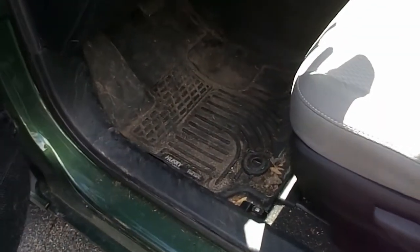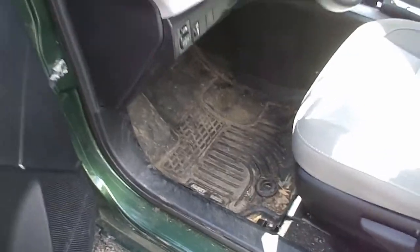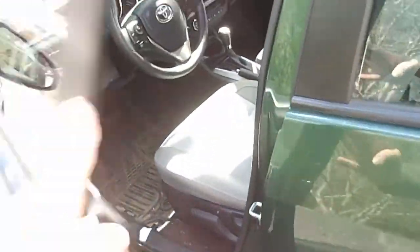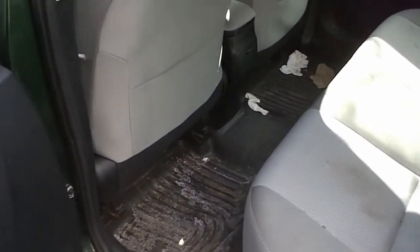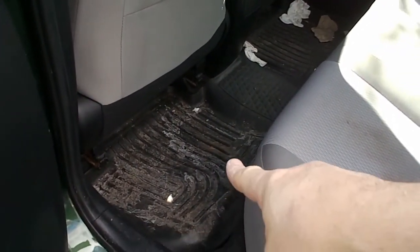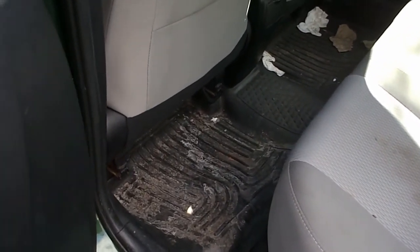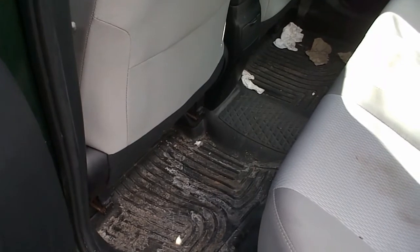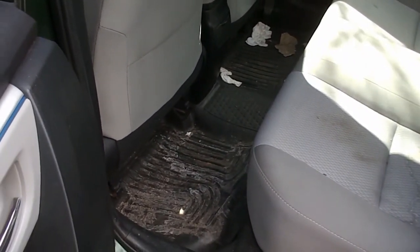And here's the driver's side, very similar but different. And in the back seat, they also fit very well. We had a little bit of a curling down in here, and the way you solve that is you just kind of fold them inside out for several hours or a day or so, and then when you fold them back out, usually the curl's been taken out of them.